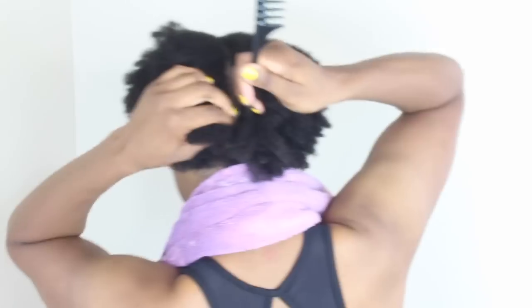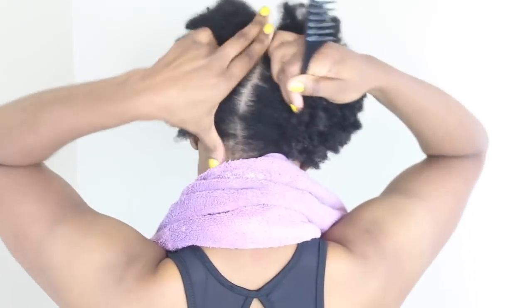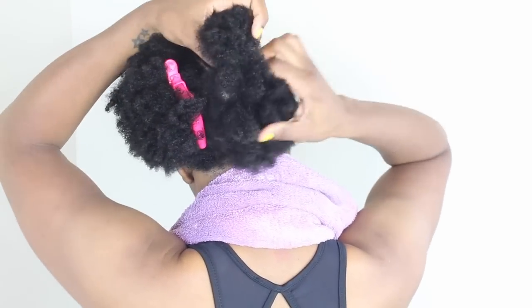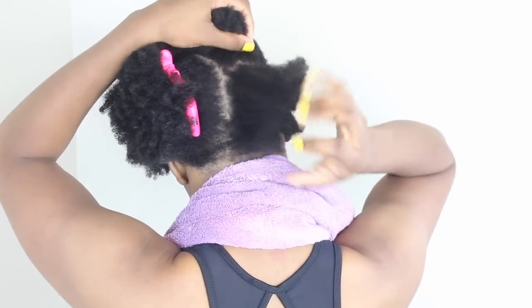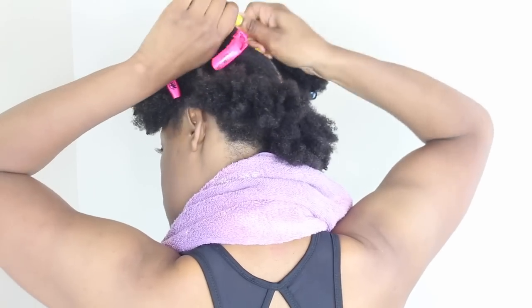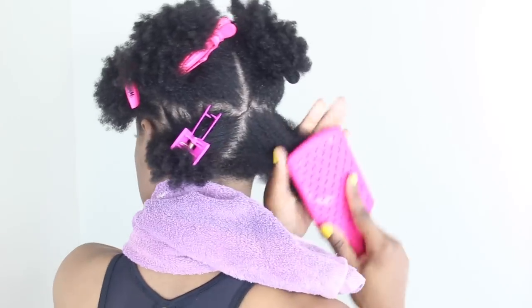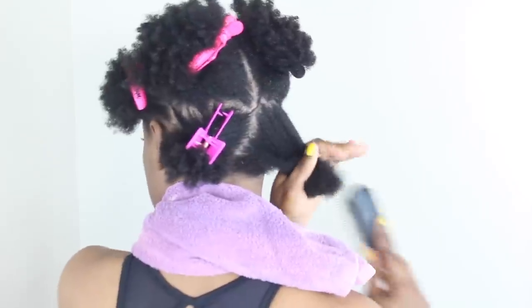If you guys are new to my channel or just don't know because I haven't been on YouTube a lot — I did big chop my hair a little over a year ago, so this is actually my first time straightening my hair. I just wanted to do it on myself first.